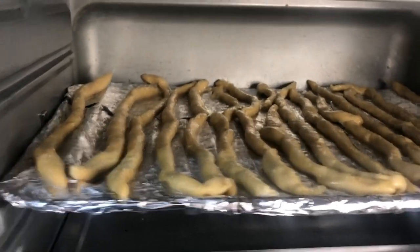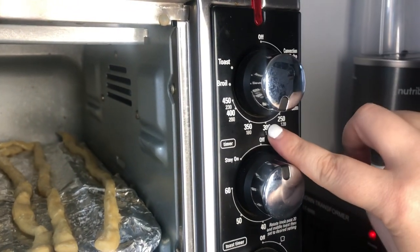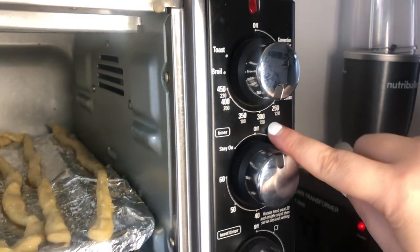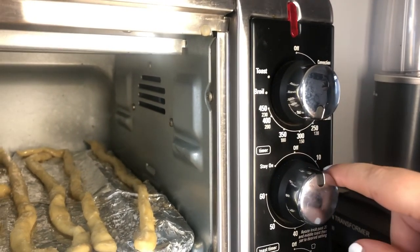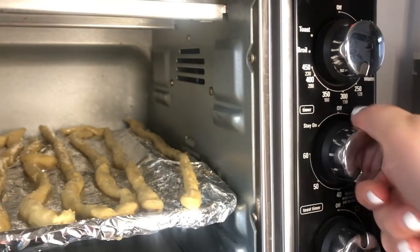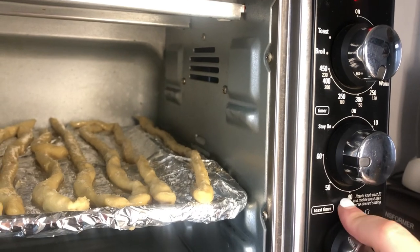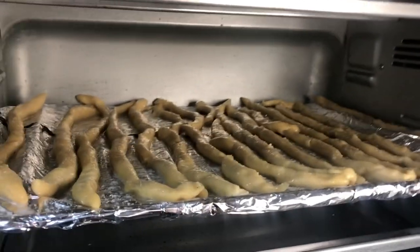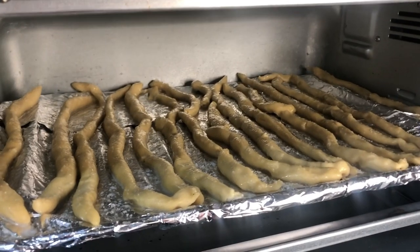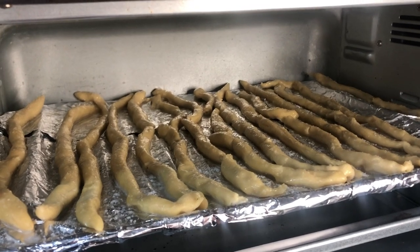Here they are in the oven — I have it set for about 325 degrees. If you don't have numbers on your stove, go for a medium heat. We'll set the timer for 60 minutes but it usually takes more like 40 minutes. Bake these until they're brown and completely hard — you don't want them to be soft in the center, so make sure they're really hard all the way through.